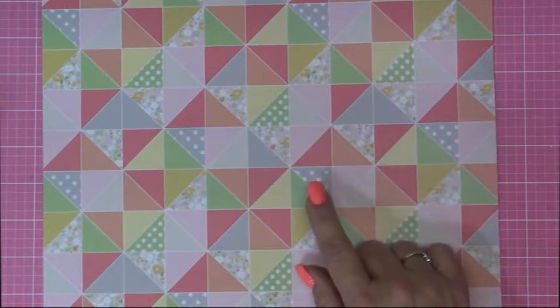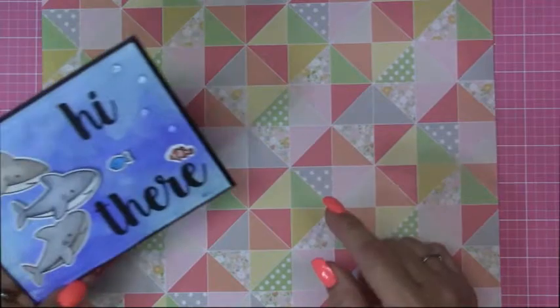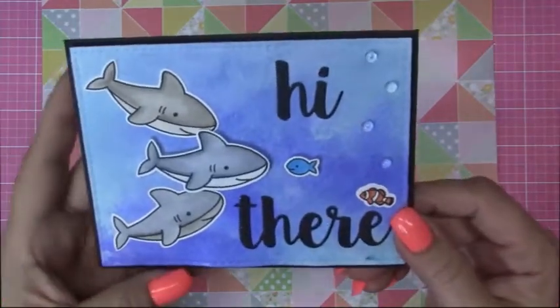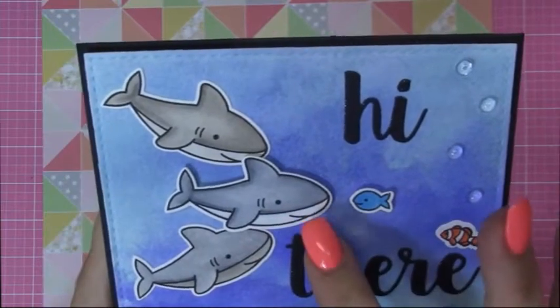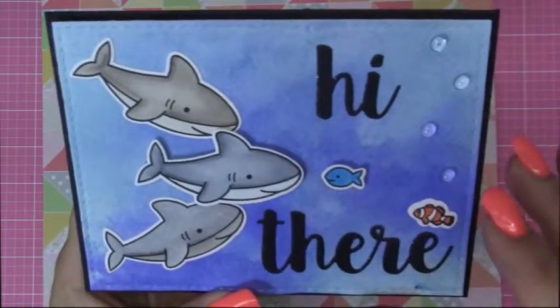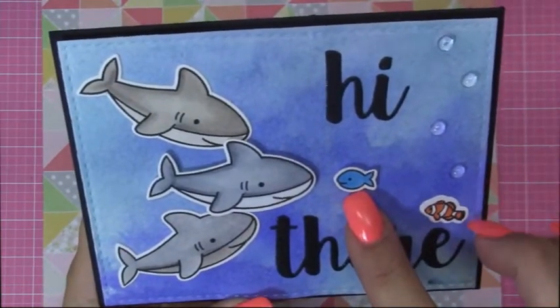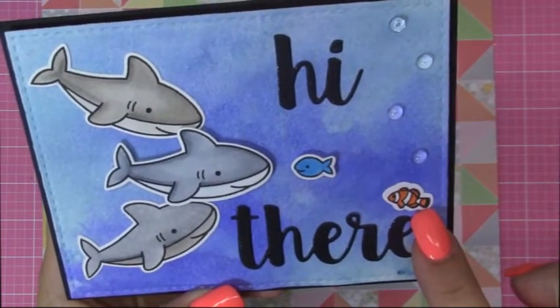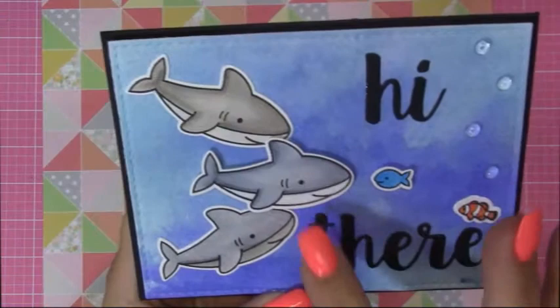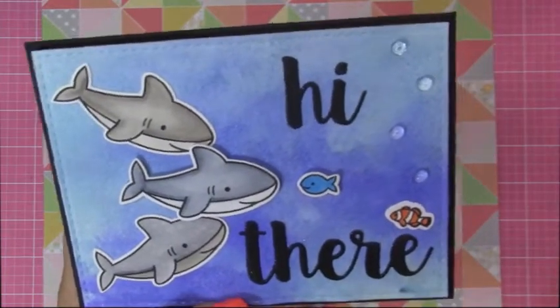So I made some more, and I wanted to show them to you. So this one is for Logan. Look at that, Logan. I made some sharkies. Rawr! And who is this supposed to be? Dory.